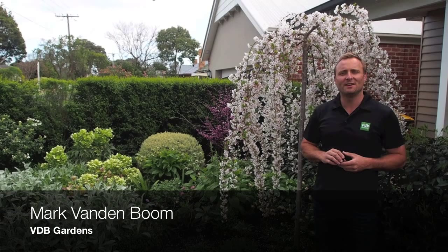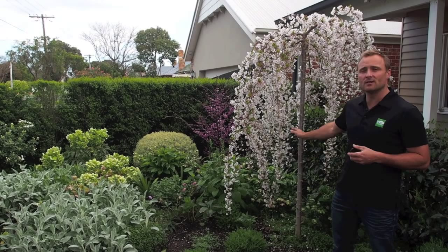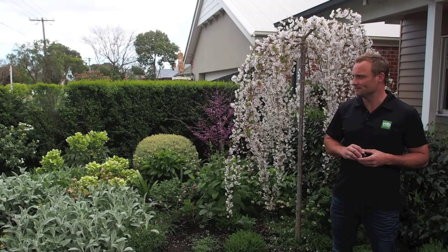Hi, I'm Mark from VDB Gardens. I wanted to show you today one of my favourite plants. This is the Weeping Cherry Snow Fountains, Prunus snowfazam. I planted this about three years ago. It was actually a bare-rooted plant which I managed to get a hold of for $40 bare-rooted. So you can see it's come a long way since then.